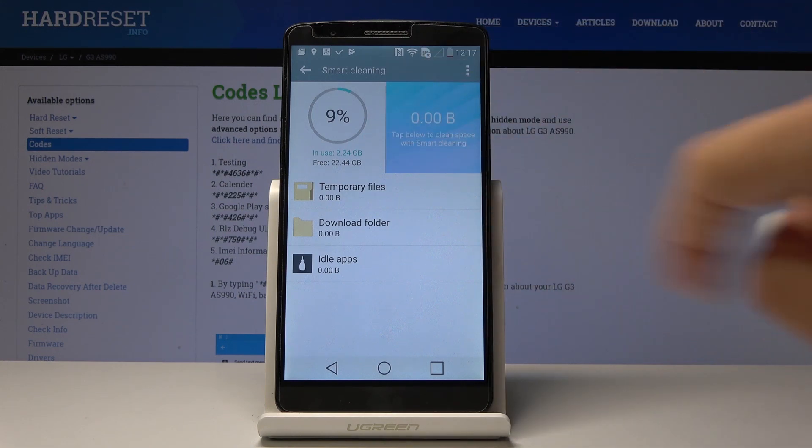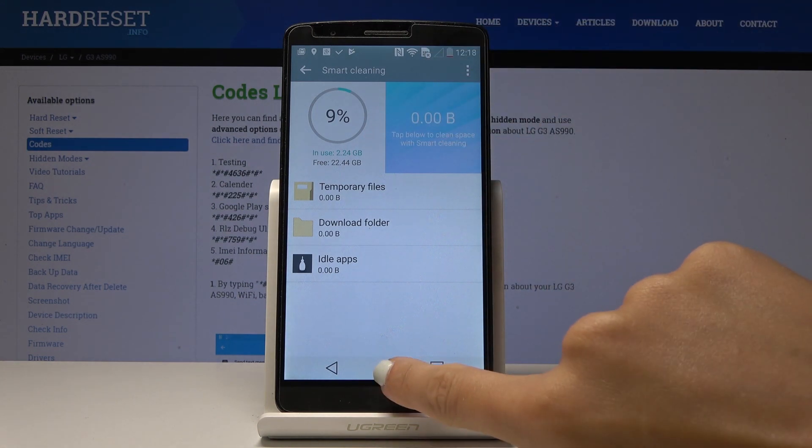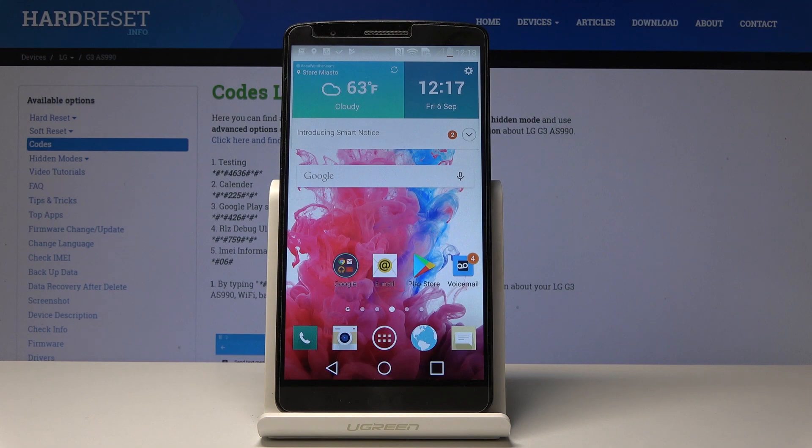And that's it — as you can see, it's all clean now. This LG device will definitely work way faster. That's basically all — that's how you can speed up your device. Thank you for watching, please subscribe to our channel and leave a thumbs up.